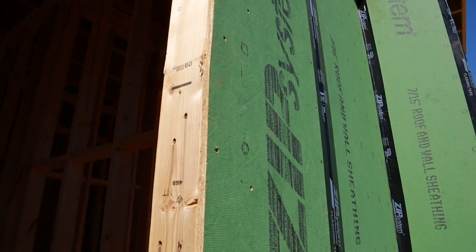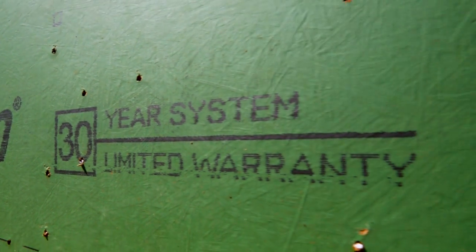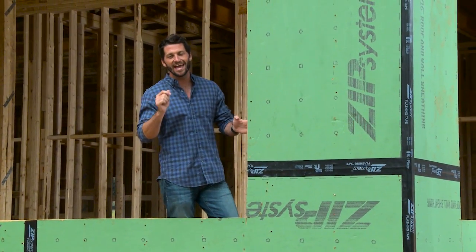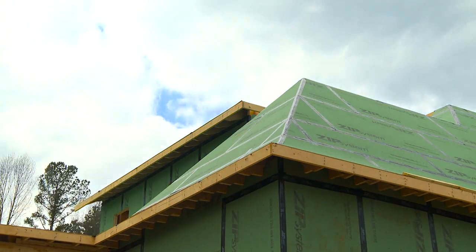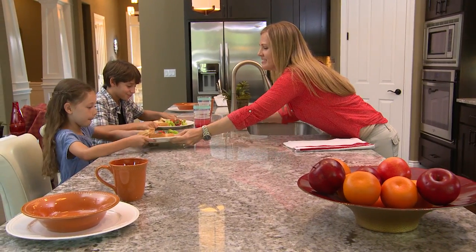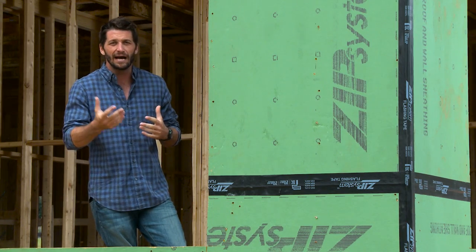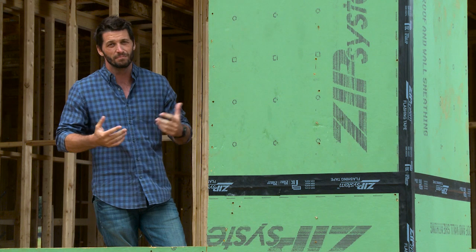This system is also backed by a 30-year limited warranty. It's actually very simple — just look for these green walls: Zip System Sheathing and Tape. It's going to help your home be more durable and stronger, help prevent water from getting inside, maintain indoor air quality, and save you money on your energy bills. We've come so far in home building. If your builder isn't using Zip System Sheathing and Tape, you might want to ask him why.